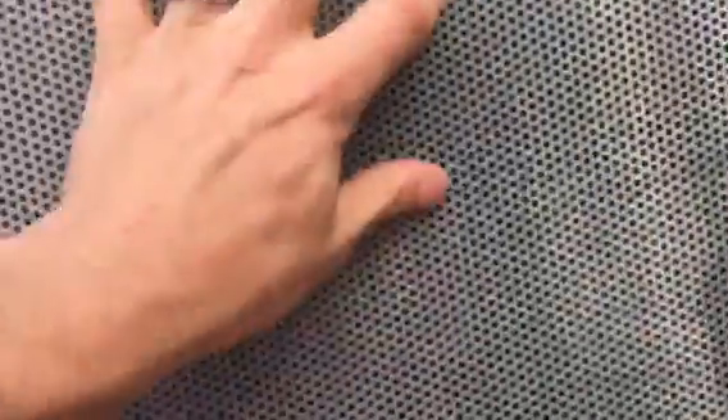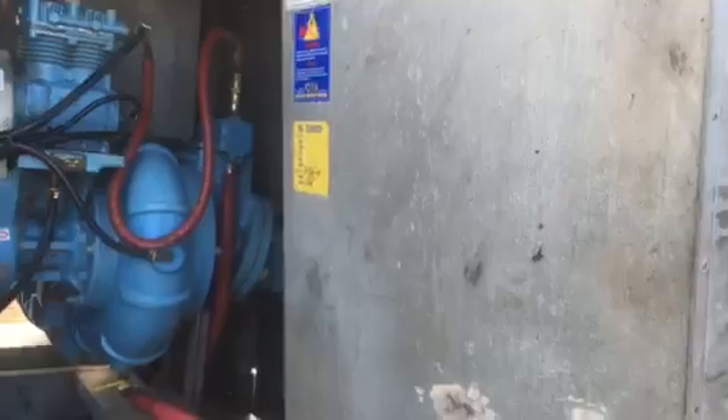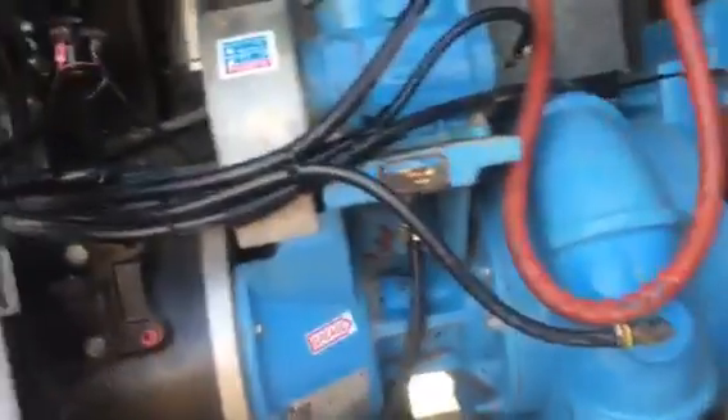It's got all the bells and whistles — sound insulation, brand new battery. Look at the sound insulation on this thing. The pump looks like brand new.